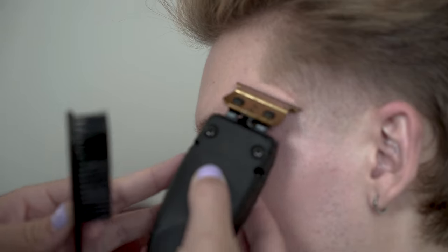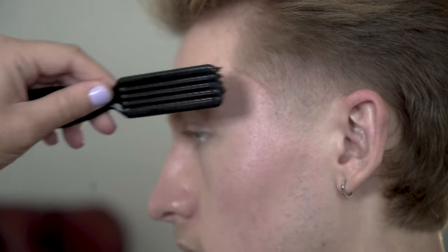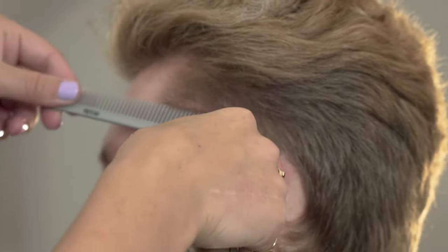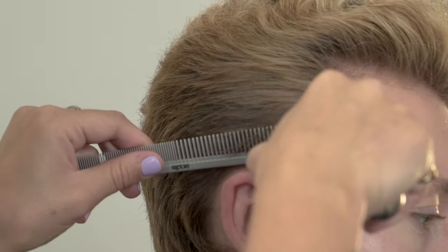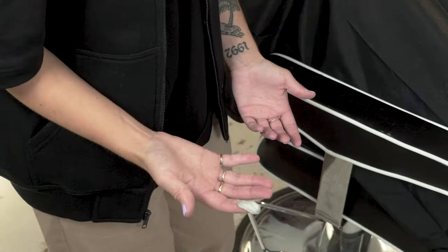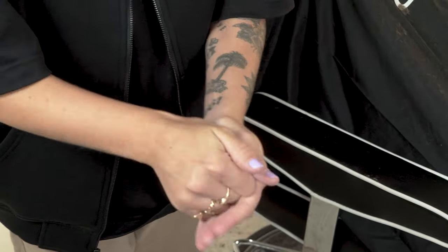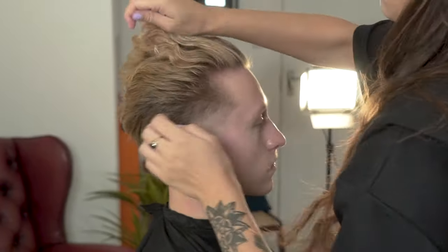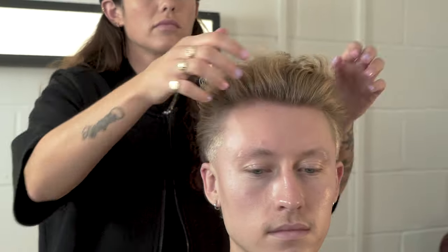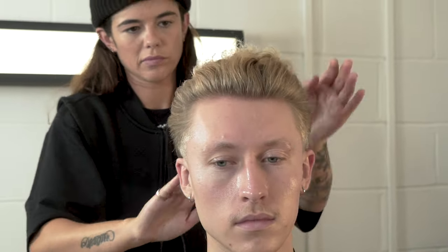To finish the connection, use a small comb and your Andis Slimline Pro trimmer with the clipper over comb technique — this will refine any blemishes. To finish, I am going to use a paste which will allow me to really work the shape that I want to create. It is always a good idea to use a product with a slightly wet look on curly hair, as this removes any frizz. Finish off your styling and complete the haircut.